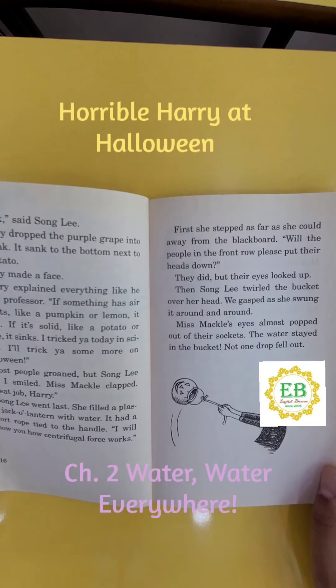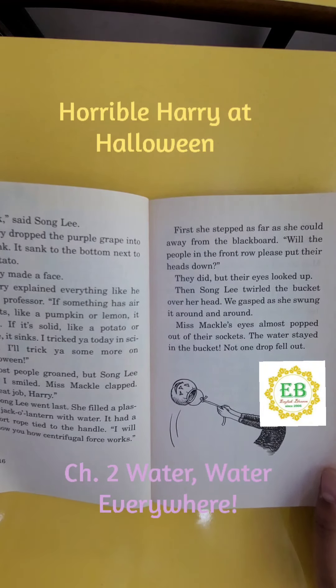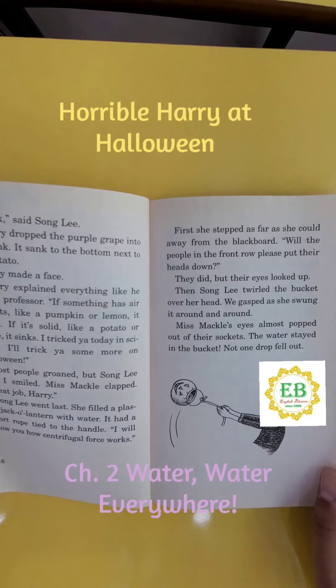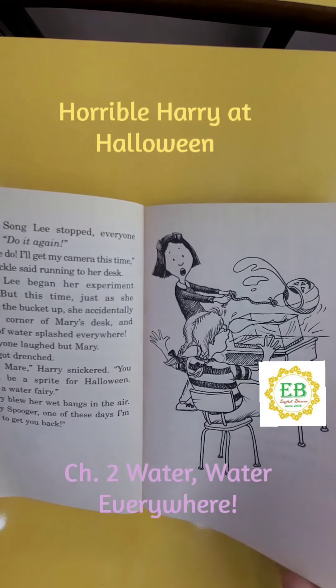It had a short rope tied to the handle. "I will show you how centrifugal force works." First, she stepped as far as she could away from the blackboard. "Will the people on the front row please put their heads down?" They did, but their eyes looked up. Then Song Lee twirled the bucket over her head. We gasped as she swung it around and around. Miss Mackle's eyes almost popped out of their sockets. The water stayed in the bucket — not one drop fell out. When Song Lee stopped, everyone shouted,